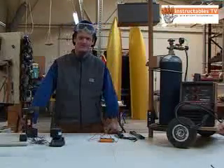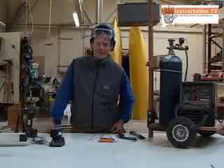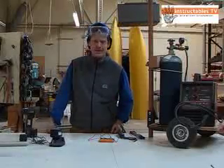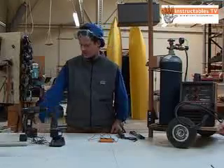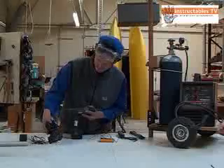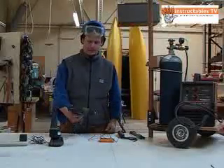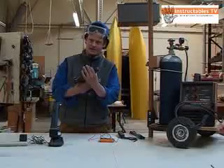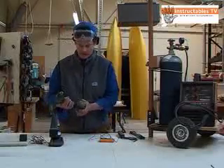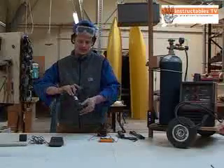Hello and welcome to Instructables TV. Today I'm going to show you how to rejuvenate NICAD battery packs by zapping them. I went to a thrift store and for $8 — less than $20 — I got this battery drill and all the accessories. Only problem with it, it came with two batteries and they're both kind of tired.